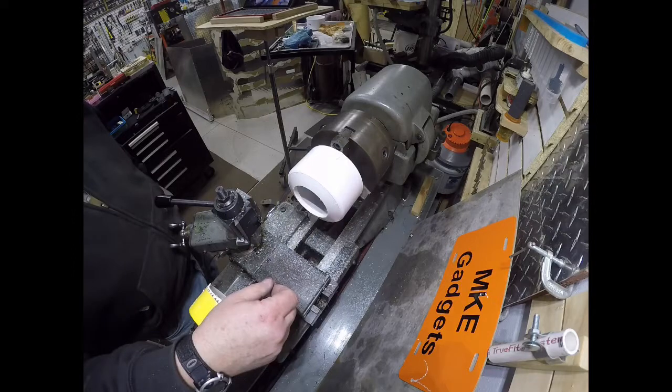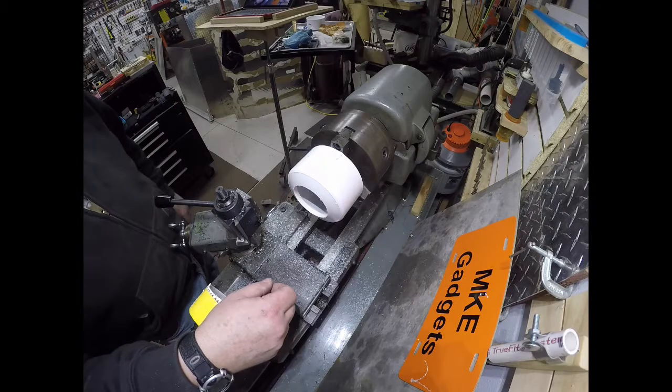I know what you're thinking — you might not have a lathe, but you could do this in a drill press, a milling machine, or just place a clamp on it and hold it with a hand drill.